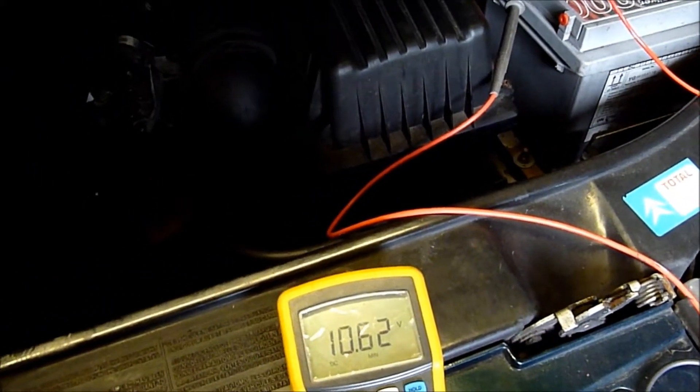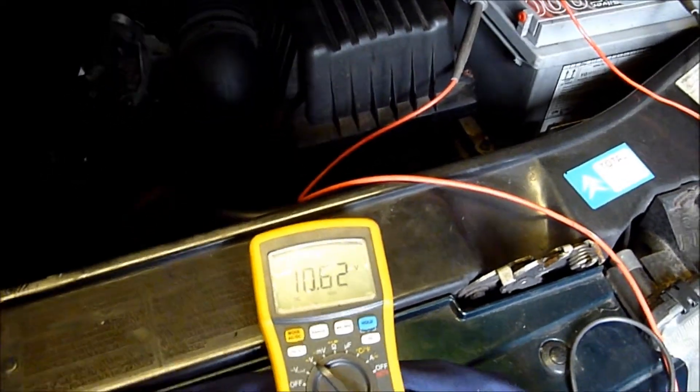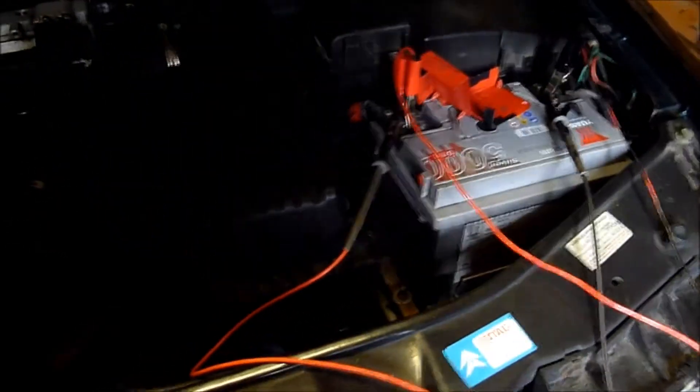If it blows below 10V or 9.6V, I'd be quite worried. But if you've got a min-max function on your meter, you can do a load test on your battery, which is great.